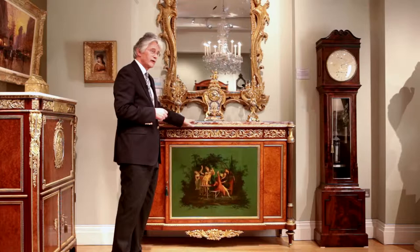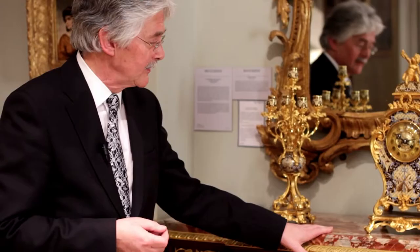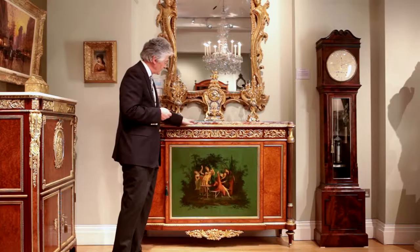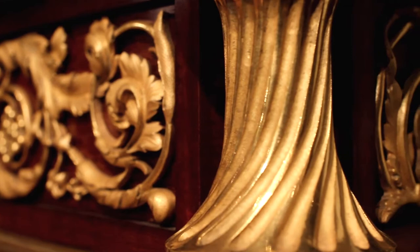This cabinet is by one of the finest makers of French furniture in the 19th century, Henri Dasson, a Parisian maker of Meuble de Luxe. It just shouts quality. There is no expense spared in the marble, the veneers of Amboine, and extraordinarily this gilt bronze.